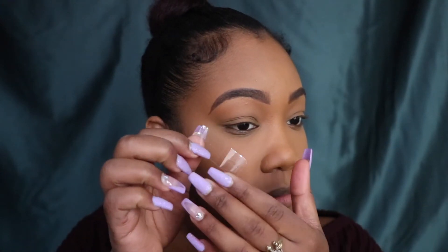Alright guys, now that you've seen swatches of the entire palette, let's go ahead and do a holiday look. I'm going to take some tape and put it on the outside of my eyes.